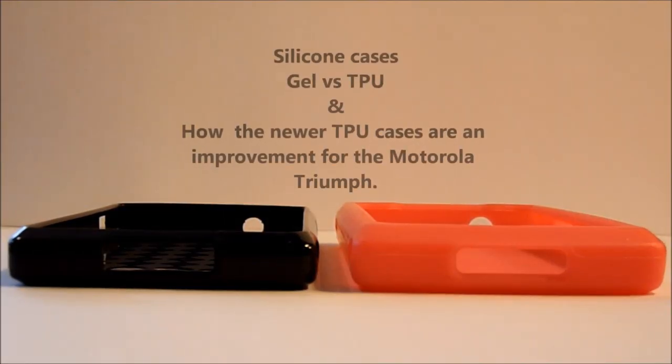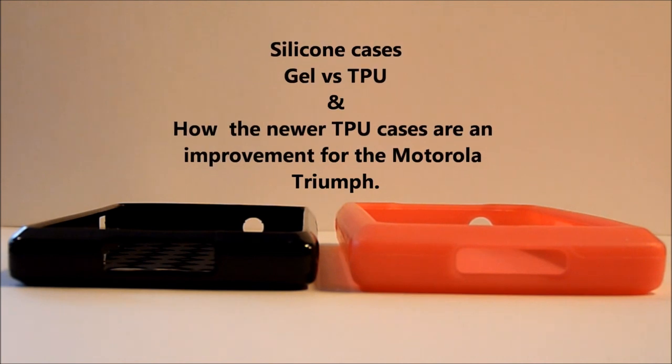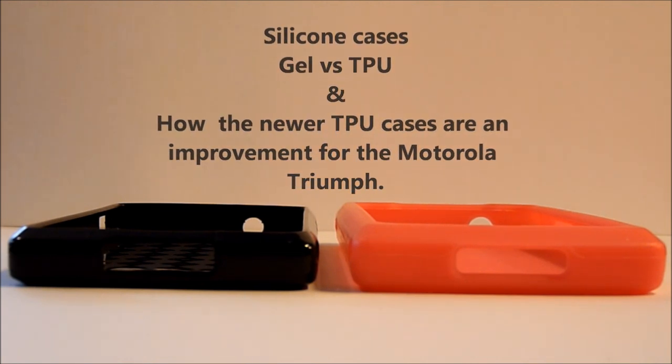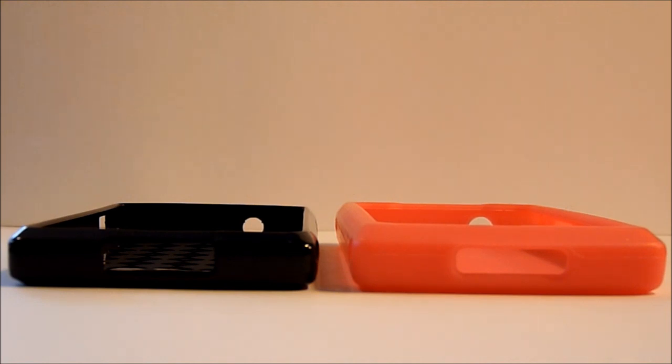Hi, this is Ms. TechVine. In this video I'd like to go over cases — the case types and also the new case that's out for the Motorola Triumph and some of the differences.